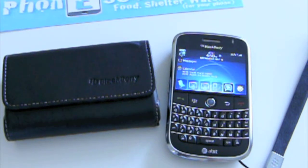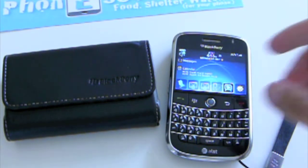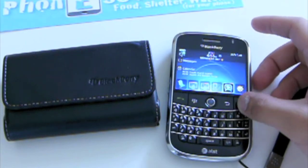Hey guys, it's Jay Real from phoneessential.com and today's video review is on the Blackberry leather folio pouch for the Bold 9000.